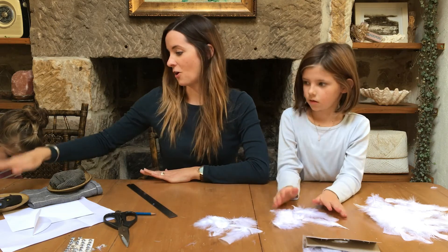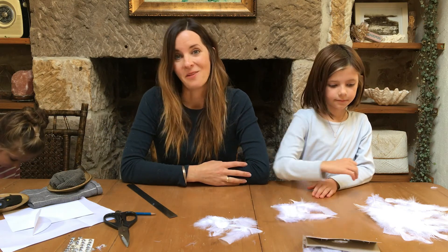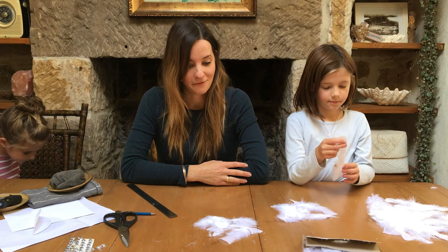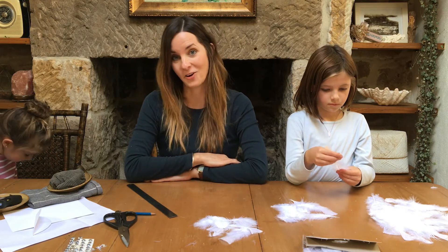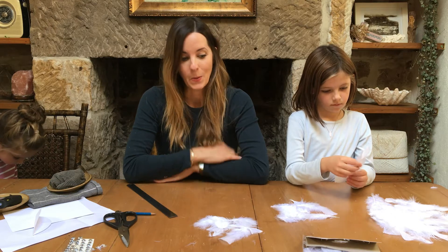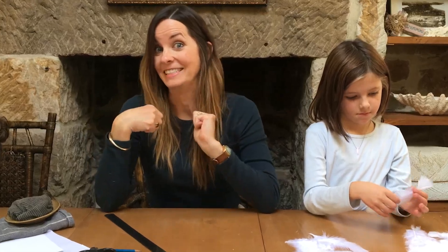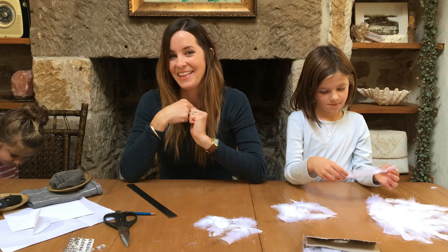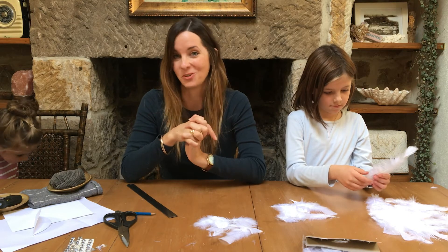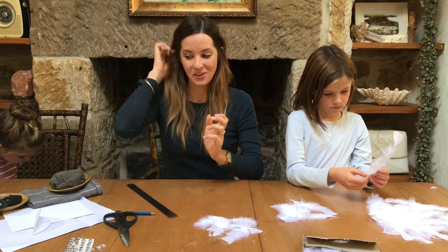The next thing you need is craft glue. We've got our hot glue gun, but any kind of craft glue would be absolutely fine. To be perfectly honest, we have never made a swan headband before, so what could go wrong? We have feathers, craft glue, and children — wish me luck! I have an idea in my head of how it should work and hopefully it will come out that way.